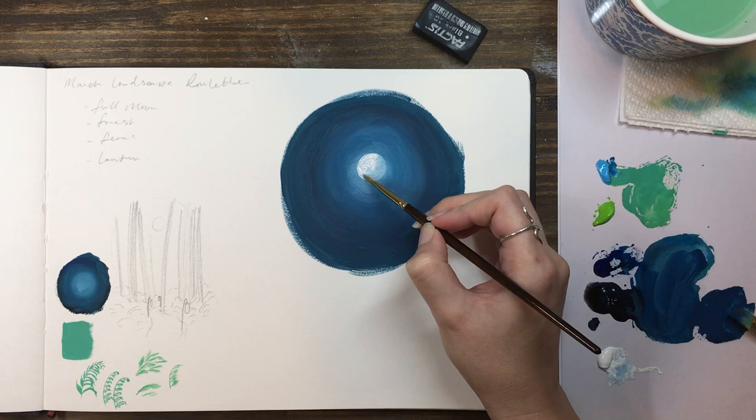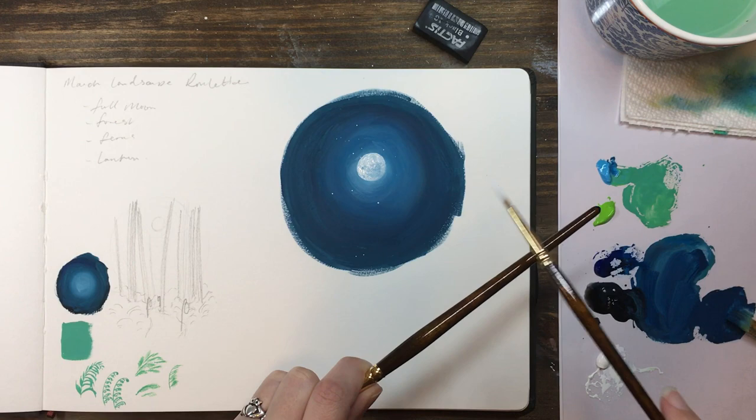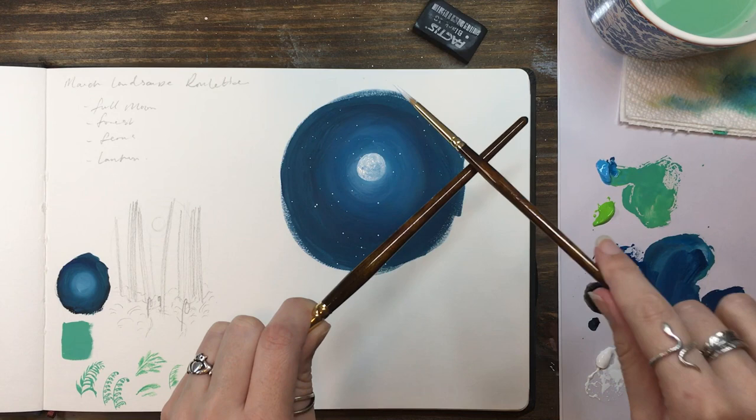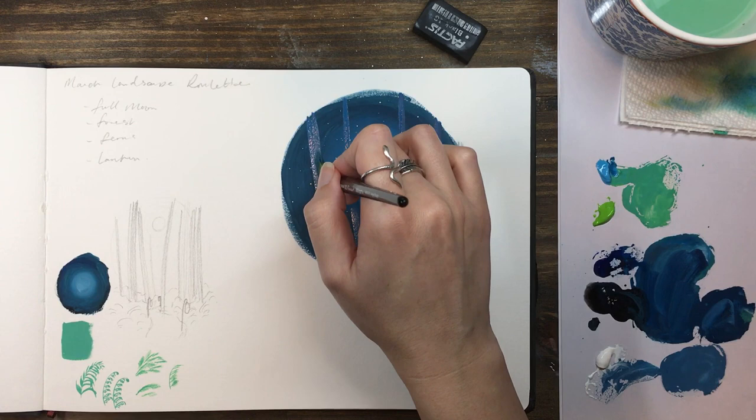Don't worry if the white mixes a little with the blue underneath — you can just let it dry and add another layer of white to make one side a little brighter. With a watery white mixture, flick some stars onto your clear night sky. Now we can add in some tree trunks, and we'll do this in a couple of layers to give a sense of depth. Make your first blue just a little lighter than the darkest area of your sky and paint a few trunks across the whole sky area.